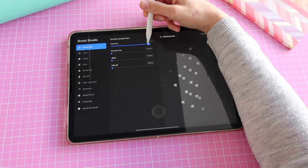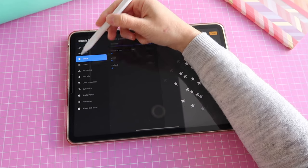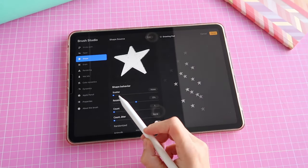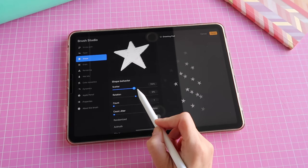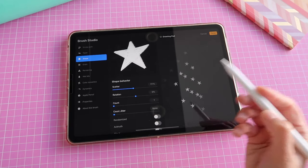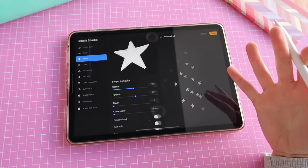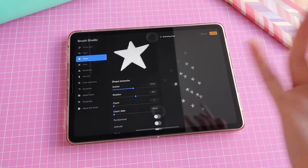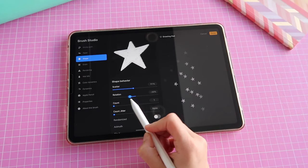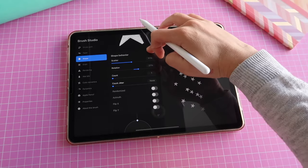You can play around with whatever works for you. Another thing I like to do is go back to 'Shape' and change the scatter — it rotates some shapes or stamps a little bit. I love that because it makes it look as though each of the stamps or stars is different and not the same shape, so it looks more random and maybe more handmade. You can control the rotation here and play with these settings, and you have the preview pad to see what you're doing.